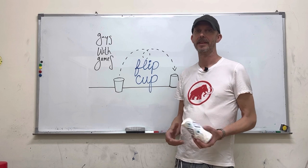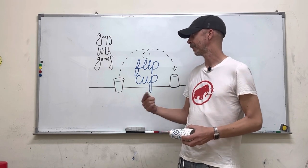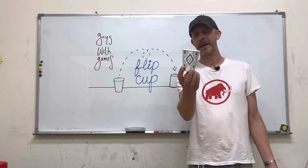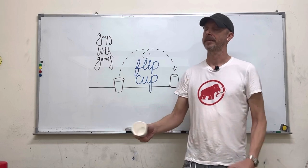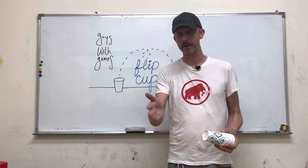Hi again, I'm Carson from Guys with Games. Today we're going to use a game I played as a drinking game in college in our class. The students do not get to drink beer, but they do get one of these paper cups — each student gets one. Then I'm going to divide the class into two teams and make an order within the team.